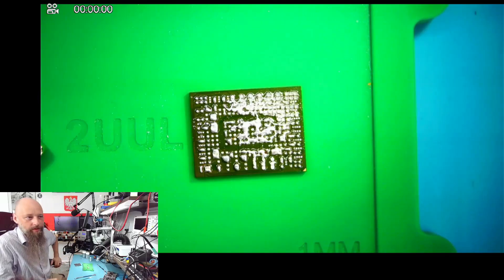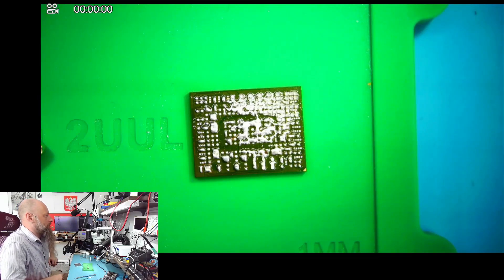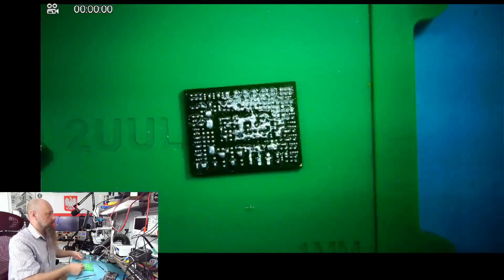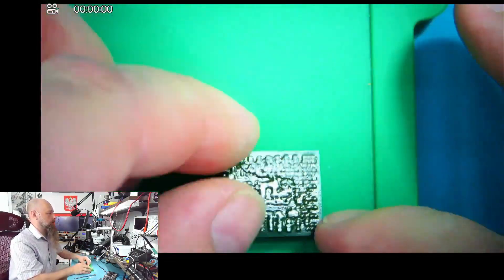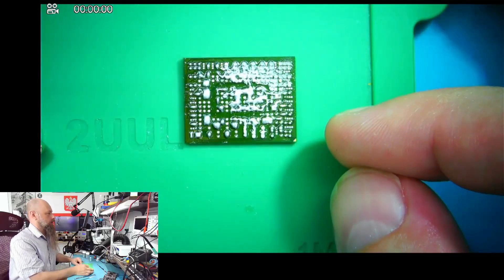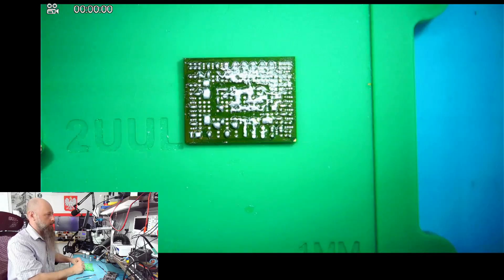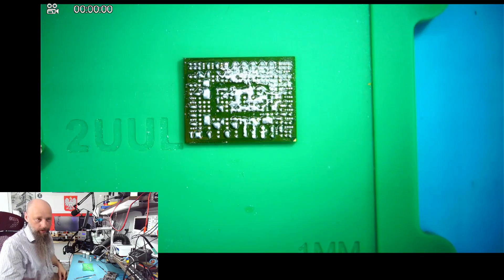So this is the joy of reballing — the stencil warped and this is what happened. Also I forgot to put flux on it — that would help. So let's try that again.